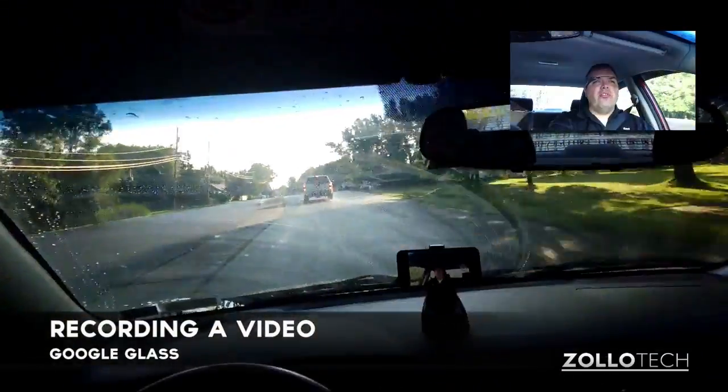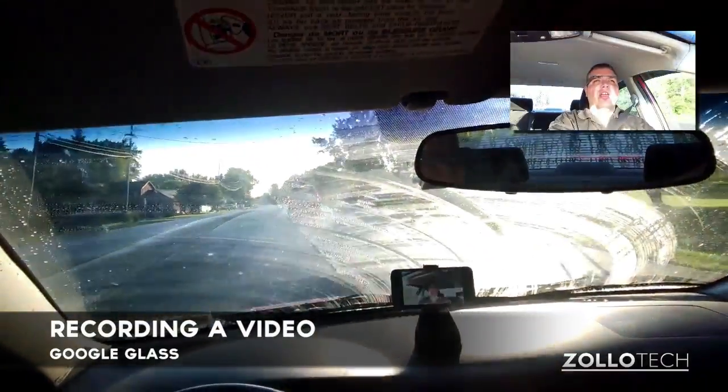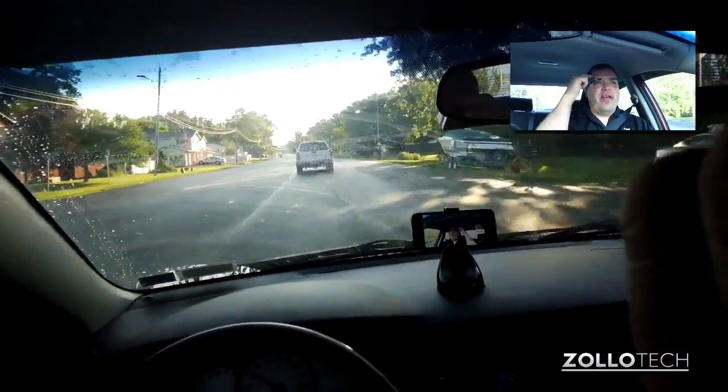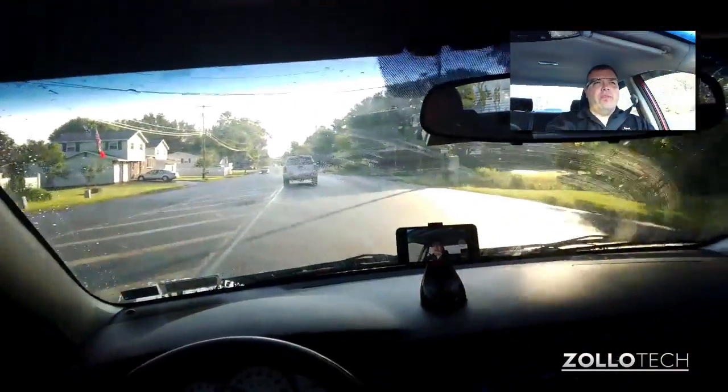You can record a video a couple different ways. You can tap on the side, say 'OK Glass, record a video,' or you can hold a little button that's on the top here, and it will record a video.